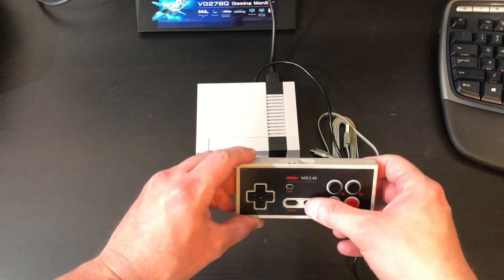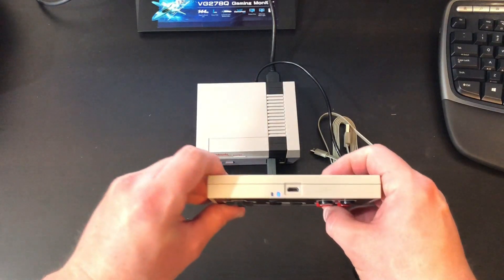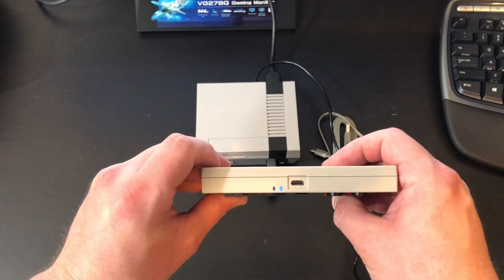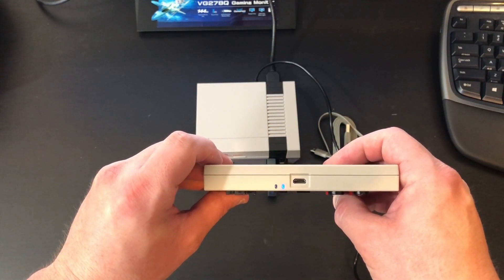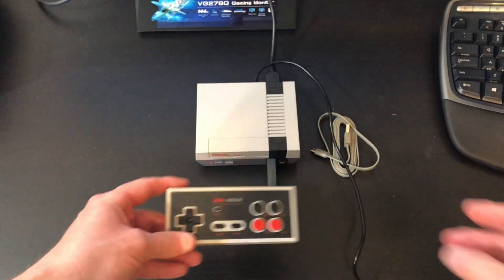As soon as you plug your receiver into your NES Classic Edition, you can hit start on the controller and it will light up blue, denoting that it has been successfully connected. It will light up red if it's running low on juice, and green while it's charging. So that's nice to have.